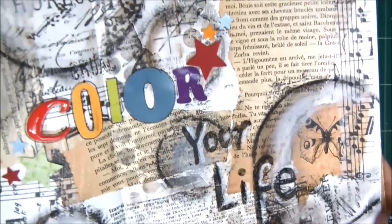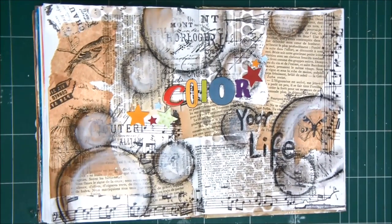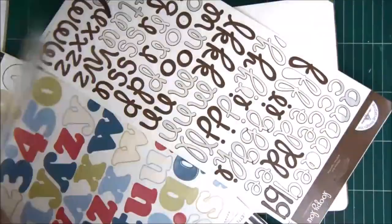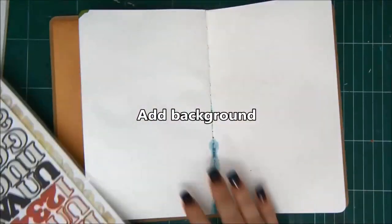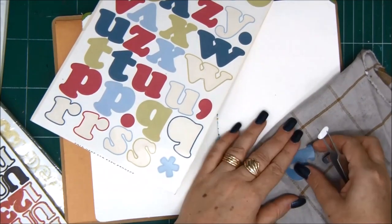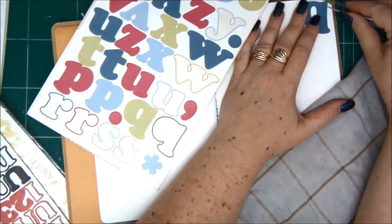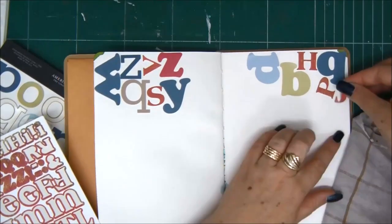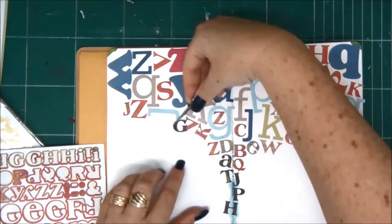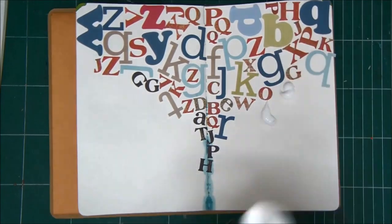The last idea is to make a background for an art journal page — this technique is really cool. Again, you need leftover stickers; it doesn't really matter what size or shape, just as long as they are letters. Take a tea towel or a piece of fabric and first attach each letter sticker to the fabric to weaken the glue behind it. We want the adhesive on the back of the sticker to be weak, not strong. Then I'm arranging all the letters in different directions all over my page in a funnel shape.